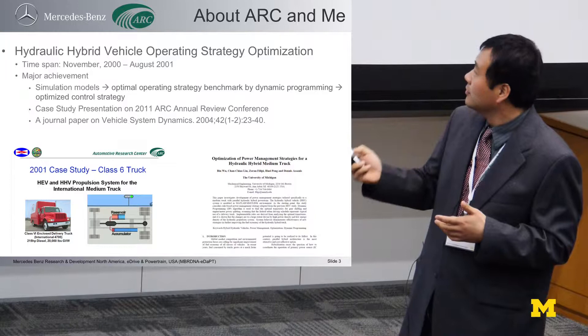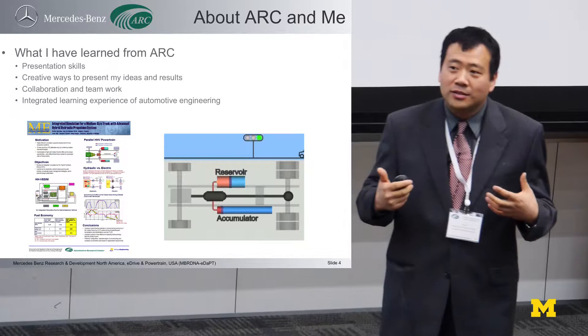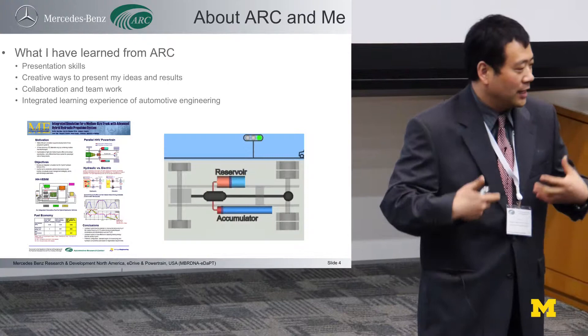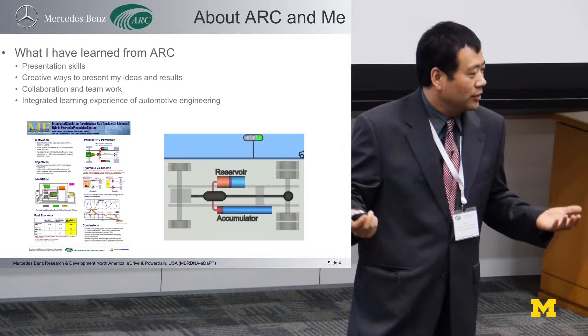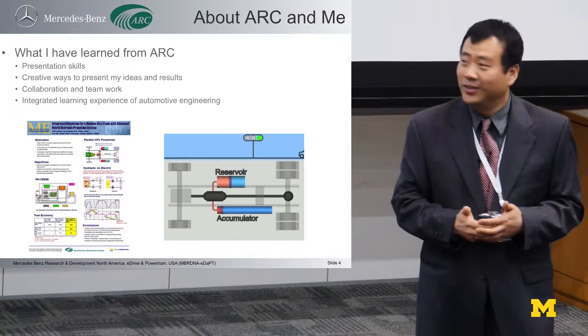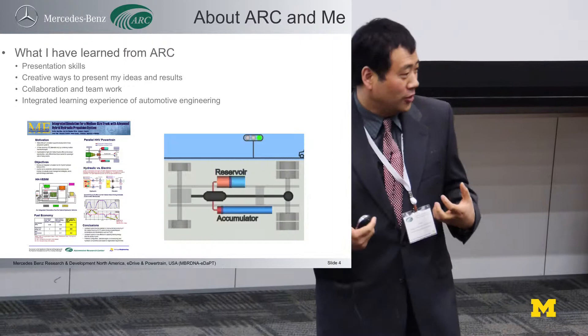What I learned from my ARC experience: first thing is my presentation skills. In February 2001, we had the first graduate student symposium. I went on stage to make a presentation about my research in front of about 20 to 30 students and faculty members. That was my first presentation in the USA, in a foreign language. It was a really big task for me. I'm sure I lost most of my audience and I was scared almost to death. Fortunately, I was young — too young to have a heart attack, so I survived.